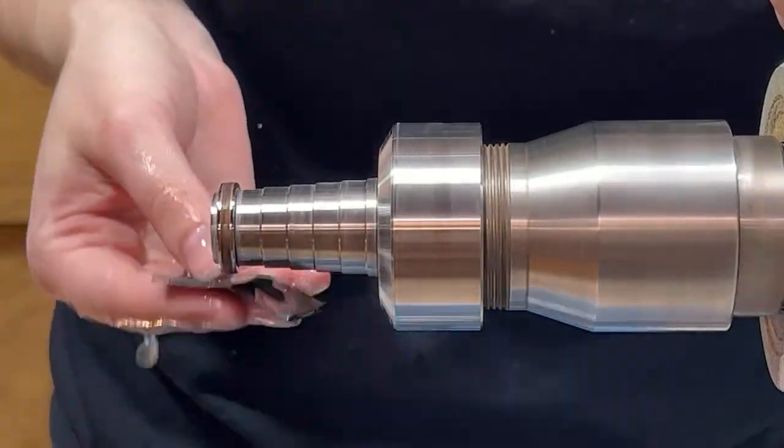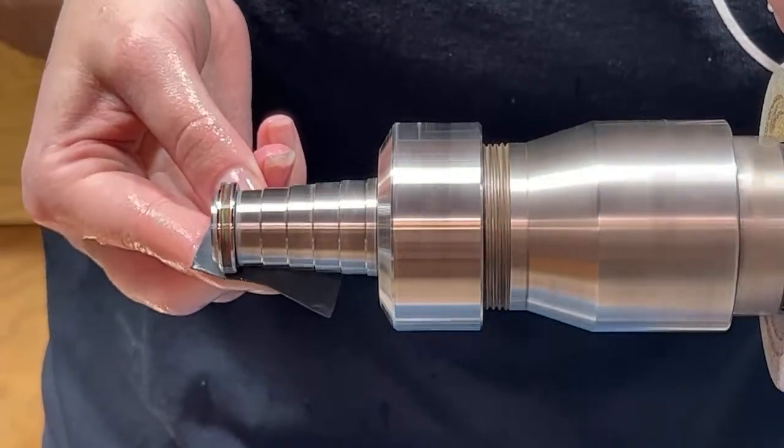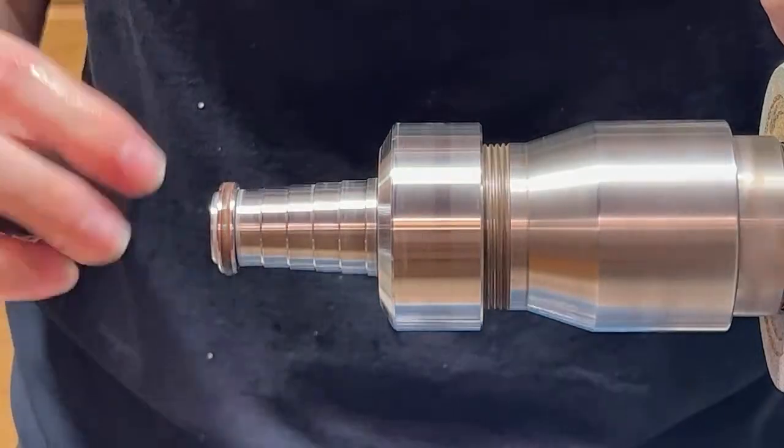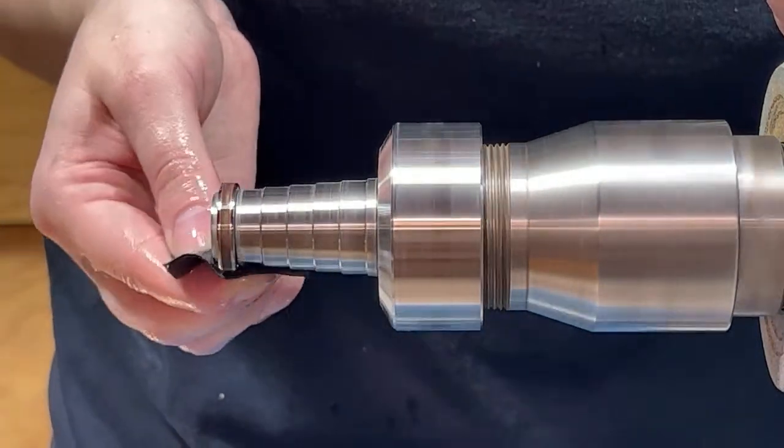Another good tip for hammered rings: if you have that annoying little piece that's underneath one of the more intricate hammered lips, a razor blade will get that right off.